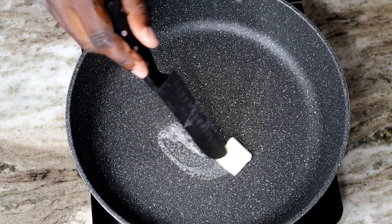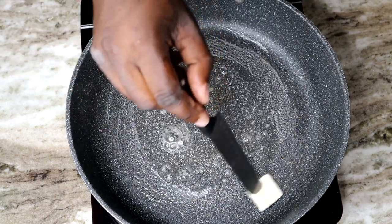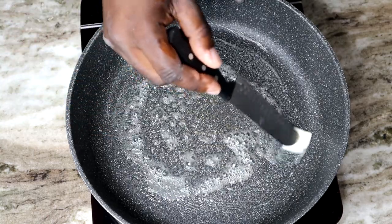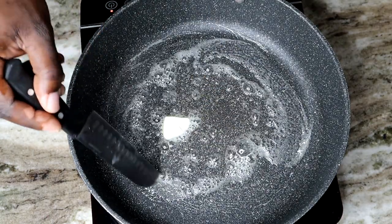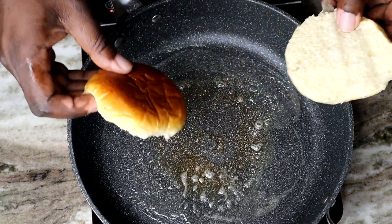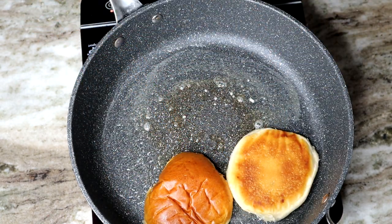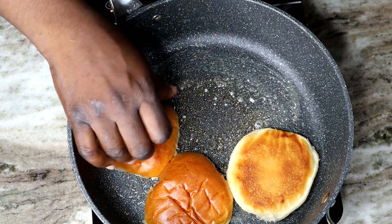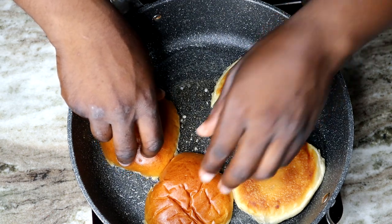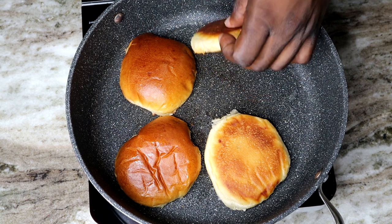Alright, now that our bacon is fully cooked, we're gonna melt a little butter into this pan so we can brown up our buns. Nobody wants soggy buns. We need those buns to be well toasted, so when all that sauce and all that goodness sits on top of the bun it doesn't get all soggy and the bun stays intact. Very important step — toast your buns.